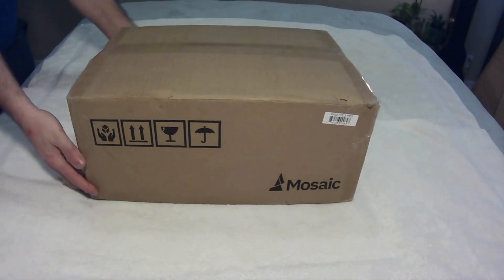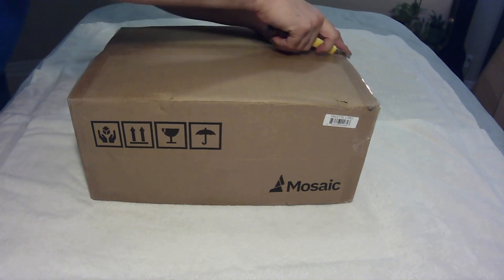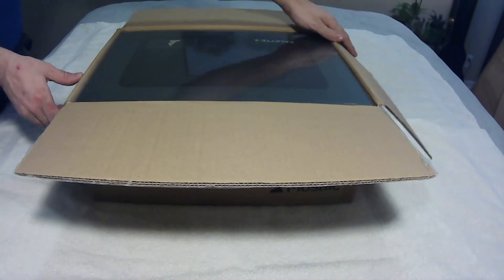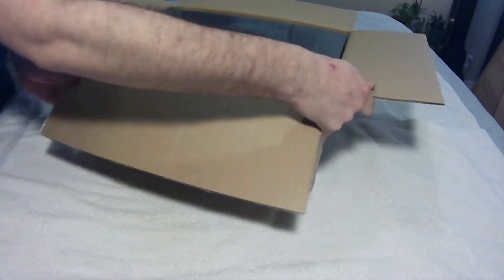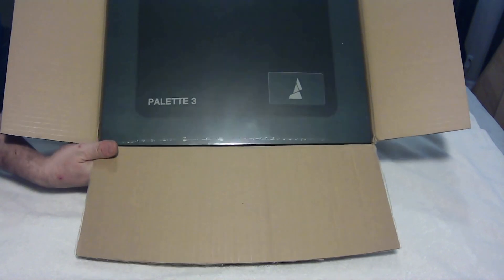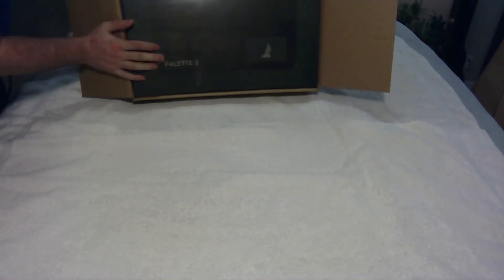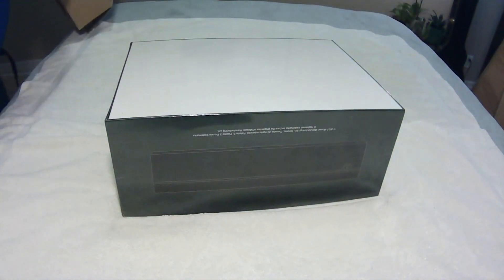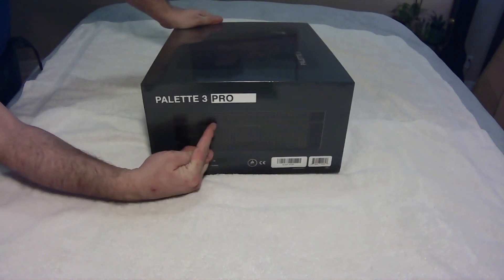Let's do some unboxing. I've got a knife here somewhere. It came in this box directly from the postman, and it said Mosaic on it. Good to know there's another box within the box. One thing I noticed is it's very Apple-like. When you actually open it up, this is high quality — right from the plastic to the cardboard, everything.